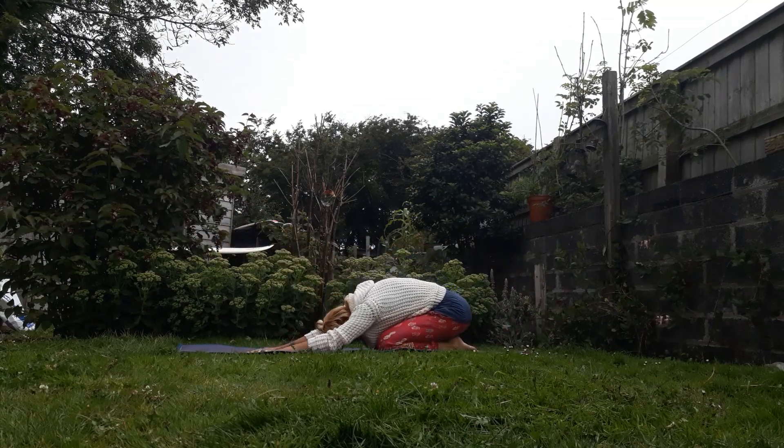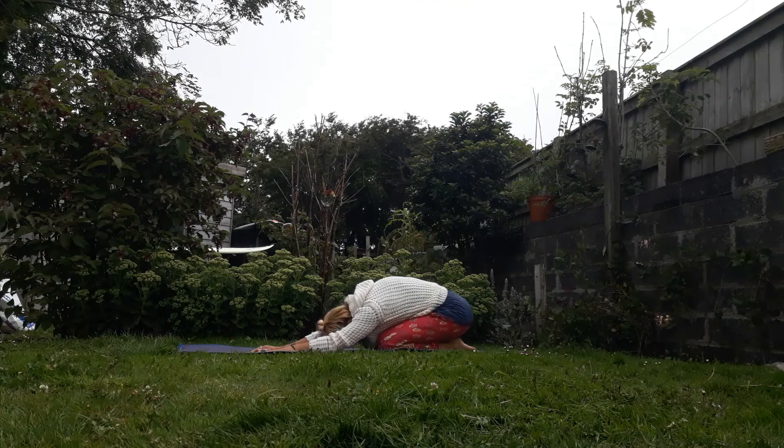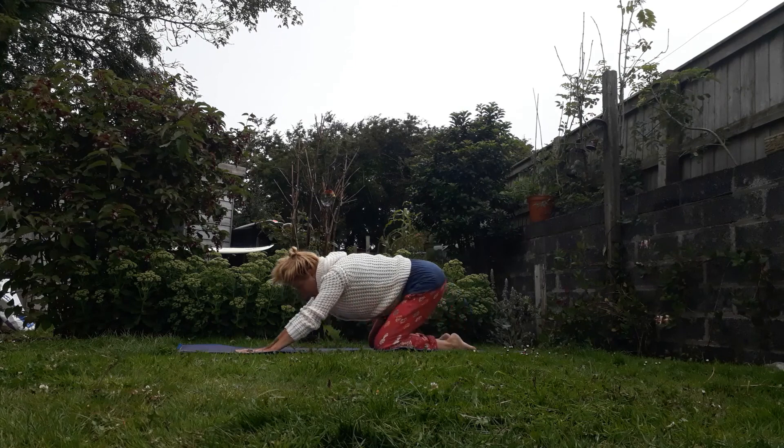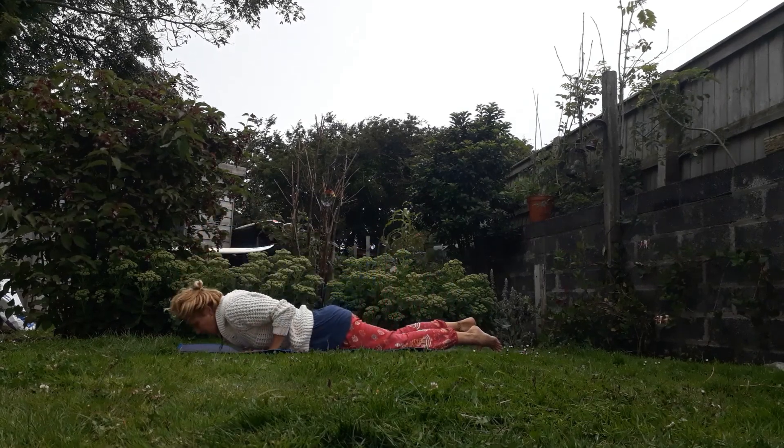Breathe in the child's pose. And then we're coming forwards to lie face down on the mat.